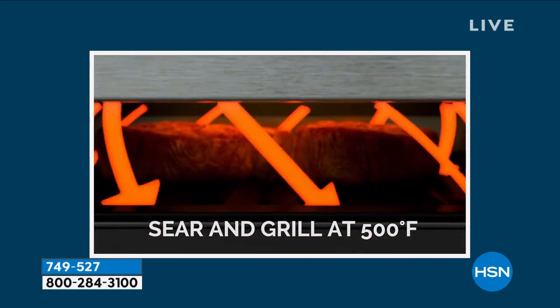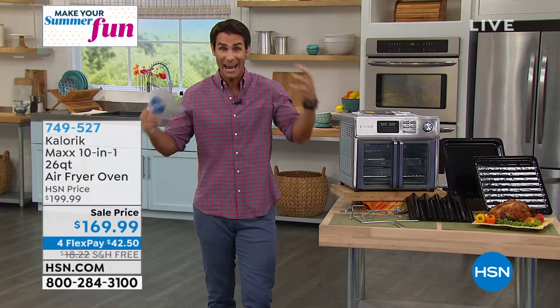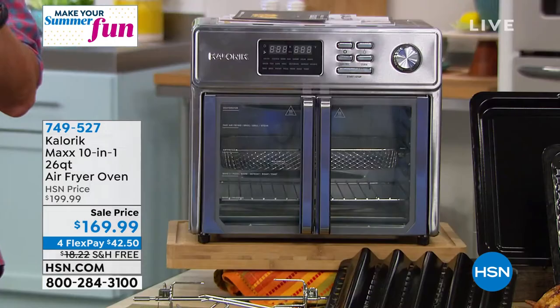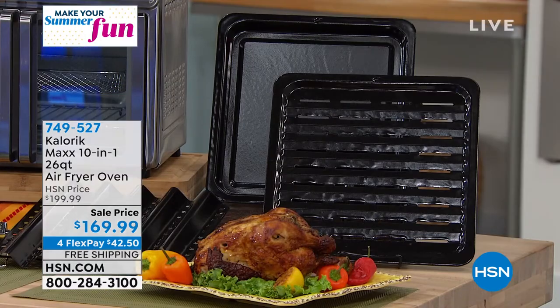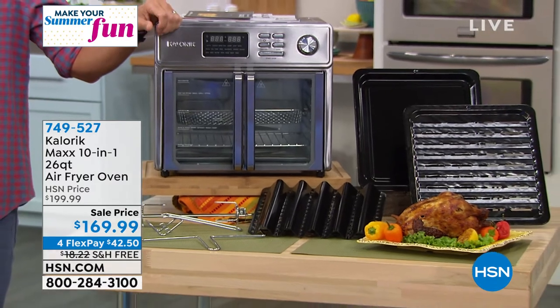You can cook your steaks — not only your steaks, but you'll get that nice sear on top as it cooks all the way through because of that air heating technology. Let me tell you everything you're getting with this. Not only the air fry oven, you're getting the baking and drip tray, the air fryer basket, your crumb tray, your tray handle, your rotisserie spit and forks, the rotisserie spit handle, your two-in-one dehydrator and steak tray.